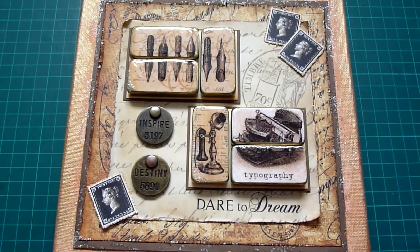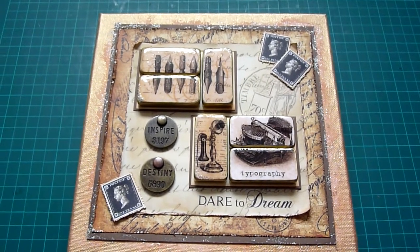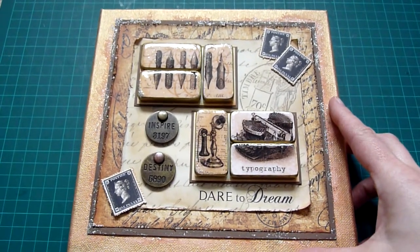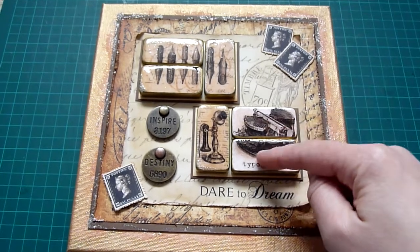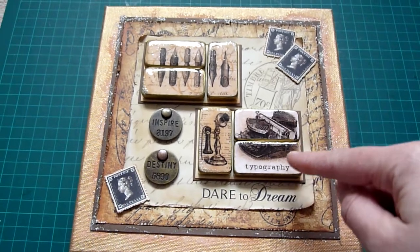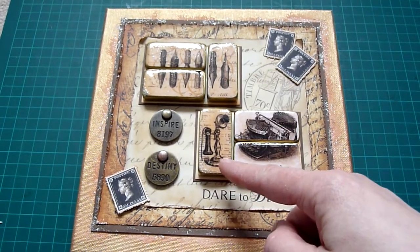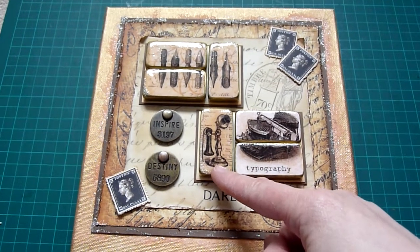In my last video I did say that I was a little bit obsessional about dominoes at the moment. This is my latest project, which is a little canvas where I used six dominoes to create the embellishments. These were images of the paper line Communique from Graphic 45.